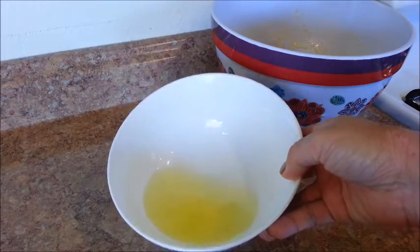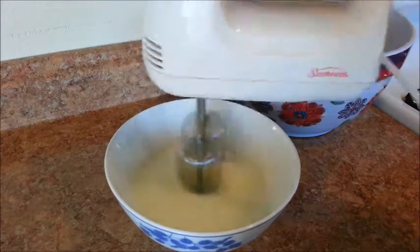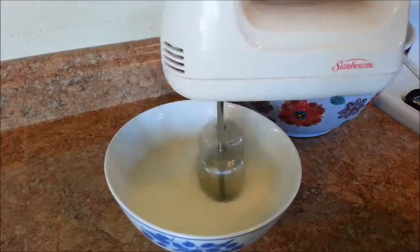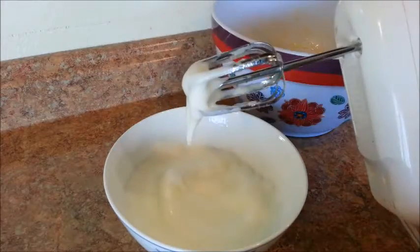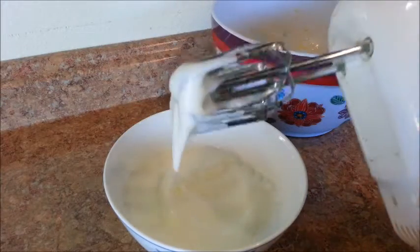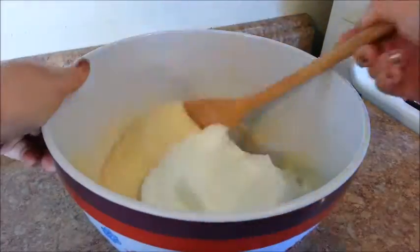After the batter has rested for 20 minutes, take the egg whites and, using an electric beater, beat the egg whites into soft peaks — it should only take a few minutes to do this. Now gently fold in the egg whites, and do not over mix it.